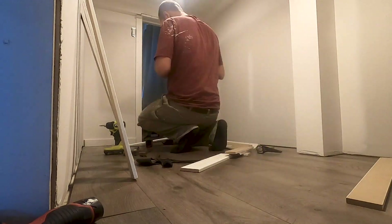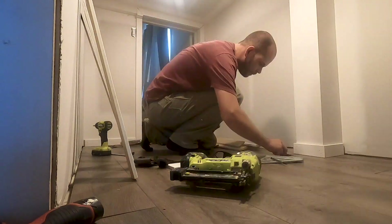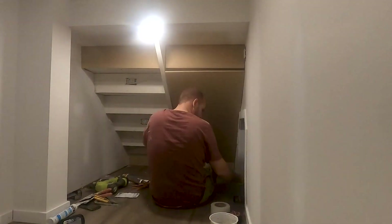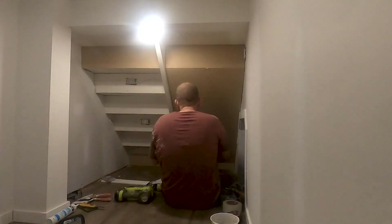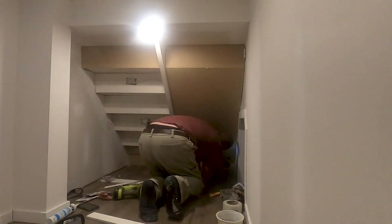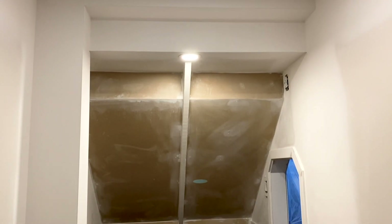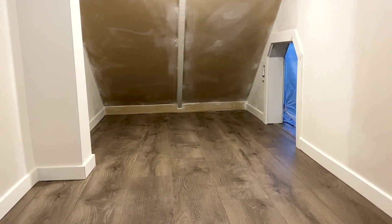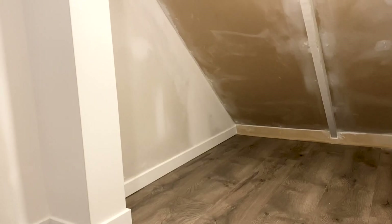We trimmed it all out — it has molding, pot lights, some electrical. We're going to put some LED strips in, and I put up some MDF against the stairs to finish that out. I think it's come quite a long ways. Here is what the space looks like after all that hard work. Now it's time to plastic it all off, get it ready for paint, and show you how quick and easy it is to both use the paint sprayer and clean it off after.